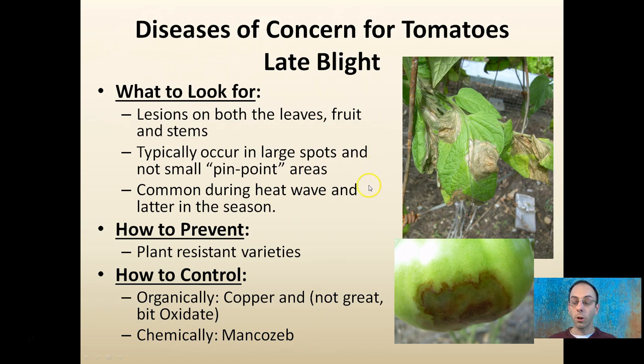To prevent late blight, resistant varieties are a good first step. Those seeds will typically cost more, but it's worth it if late blight comes in later in the year. Organically, copper is pretty much the only effective option — Oxidate is not great. Chemically, mancozeb has been shown effective.